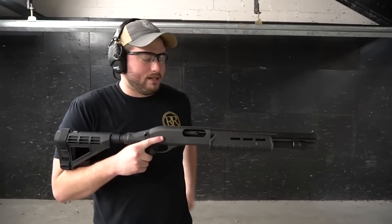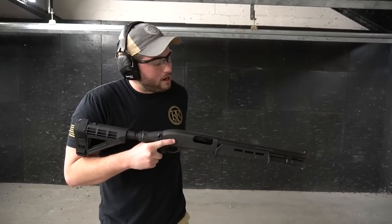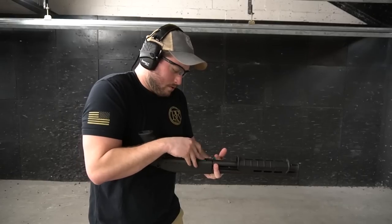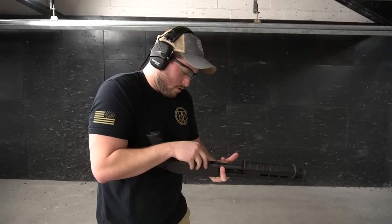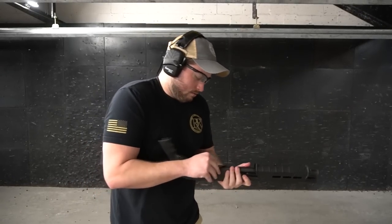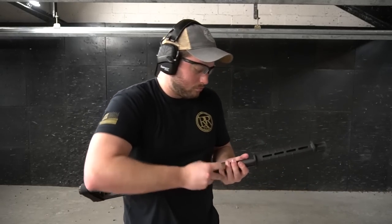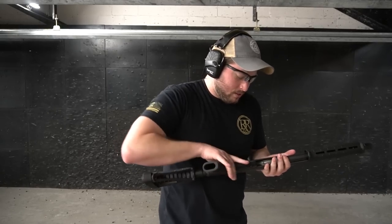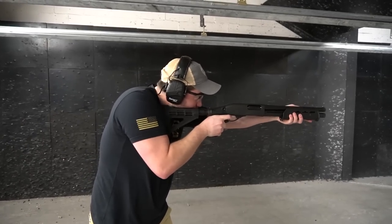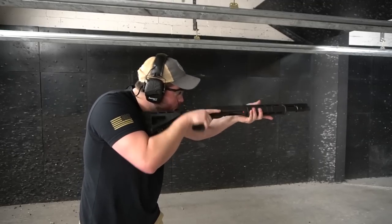Let's move over — this pocket has got the buckshot. Let me grab it out of my pocket and load this thing up. Five rounds of buckshot — here we go.